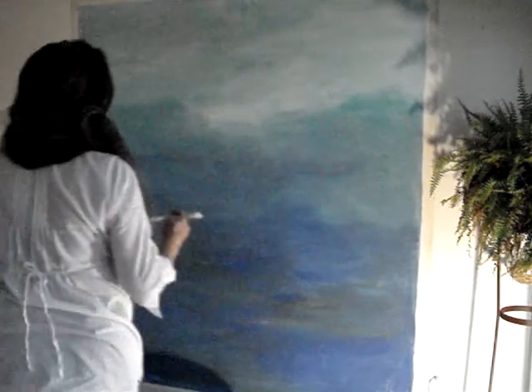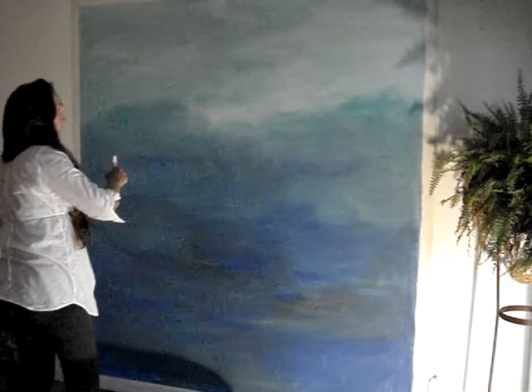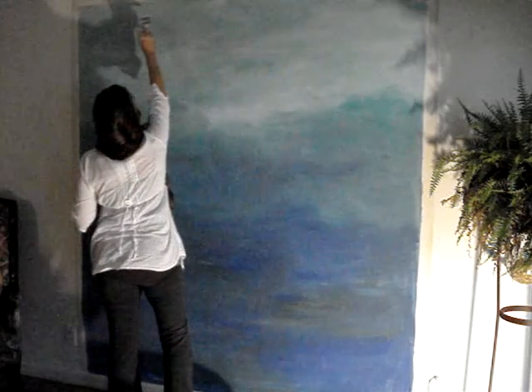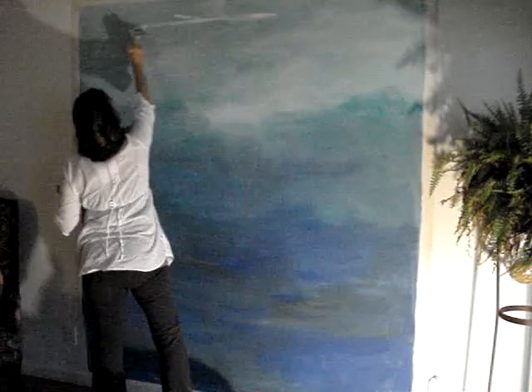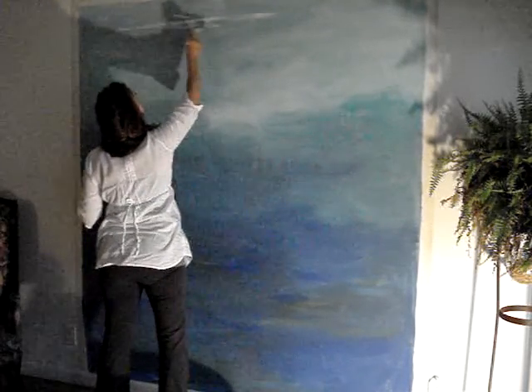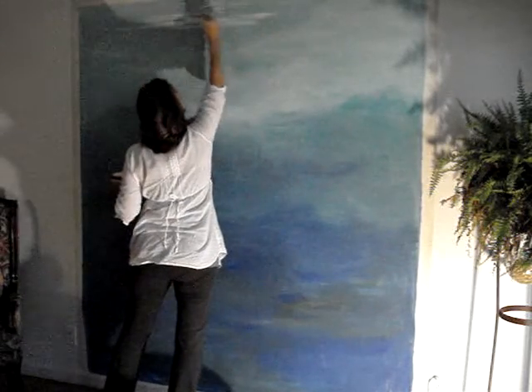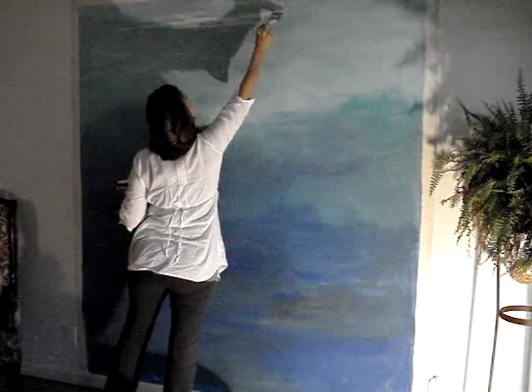We'll see where it goes. It's a dark day with a lot of rain outside. First we'll start with our water lines — just some nice light reflections up at the top — and we'll be able to bring some light down from there.